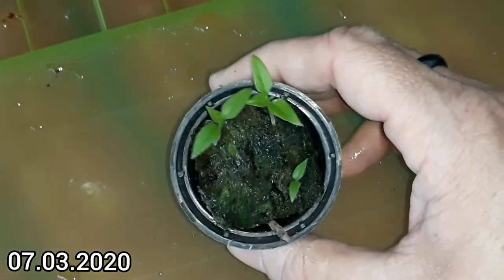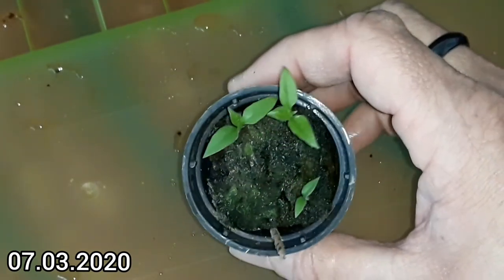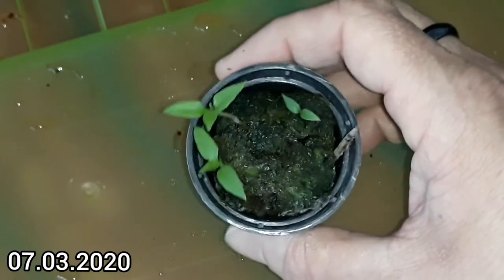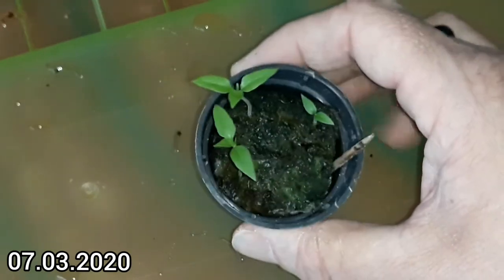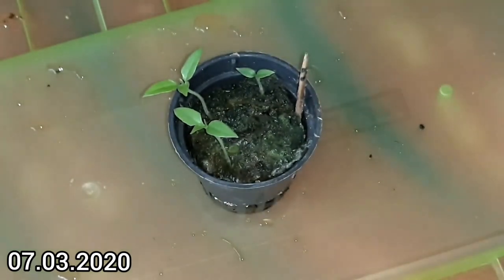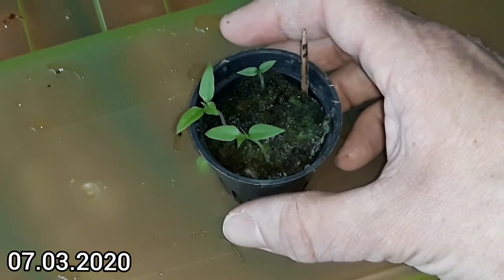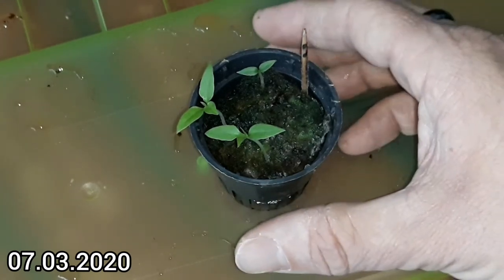And the Aji Charapita germinated last, but it's coming along and looks quite okay. I think I did plant three seeds and three plants, so germination rate 100%. And I said Aji Charapita in an earlier video — I think it should be 'Aji', just like Jalapeno and Jesus. Maybe. I will look that up.